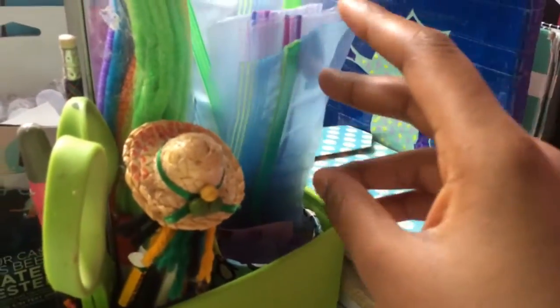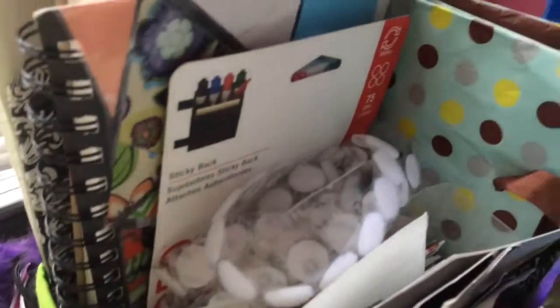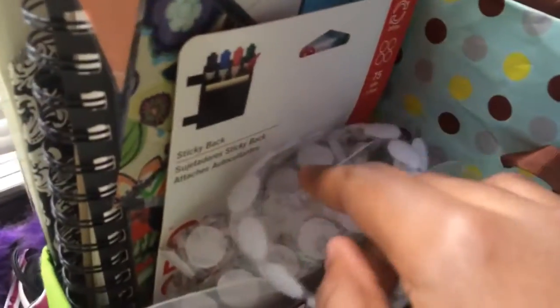Over here I just have some Ziploc bags. Behind that I have some envelopes, bookmarks, and some letters. Then I have some Velcro, my art book, a clipboard, duct tape sheet wax paper, and then another bigger clipboard.